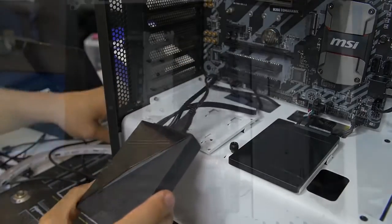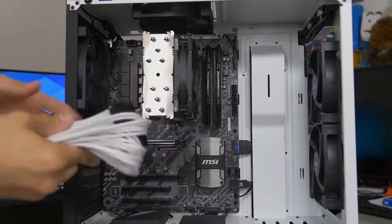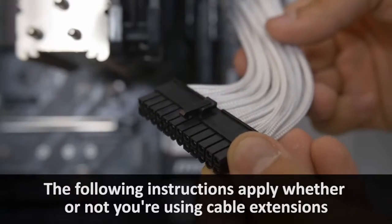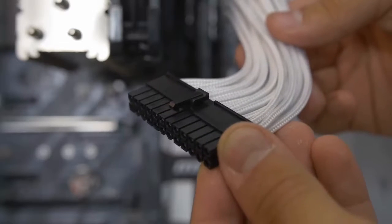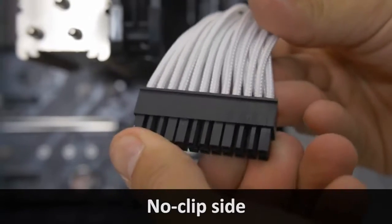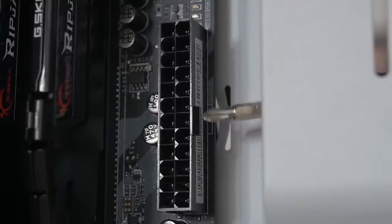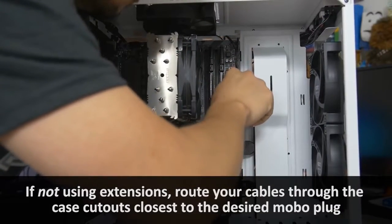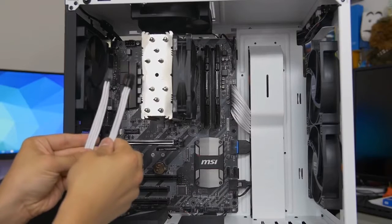Now we're plugging in the main connectors — the bigger plugs. Starting with the 24-pin ATX, which is the main supplemental motherboard power connector — the big fat chunky one, hard to miss. There's a clip on one side and no clip on the other. Remember which side the clip is on, because there will be a corresponding latch on the motherboard connector. These are keyed and will only go in one way.